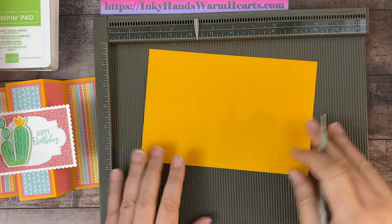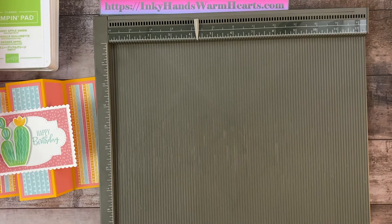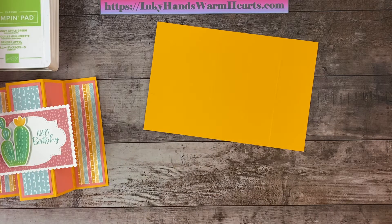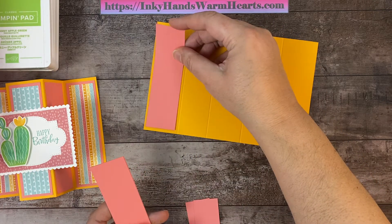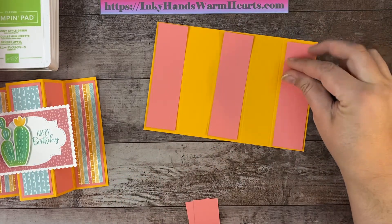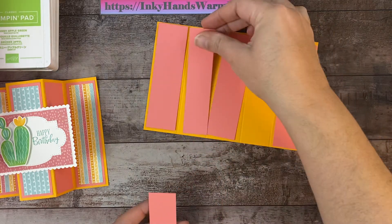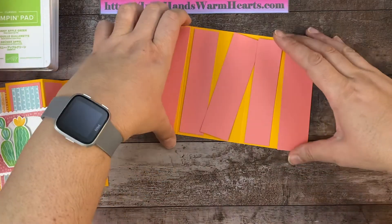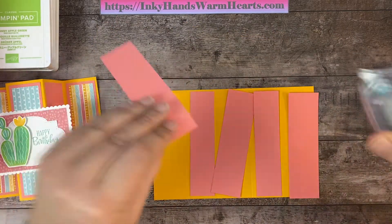Now we're going to cut five panels to fit on those scored sections. Three of the panels are five and a quarter by one and a half — you'll skip every other one for those. The two inner pieces are five and a quarter by one and a quarter. Let's go ahead and adhere all of our panel pieces to the card.